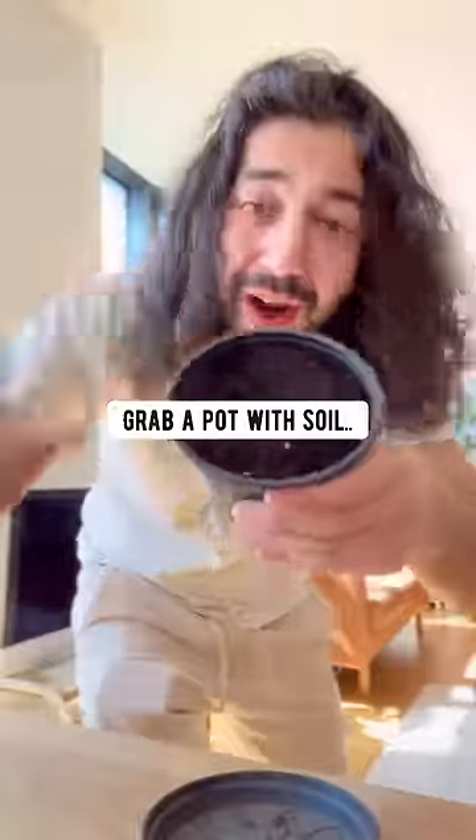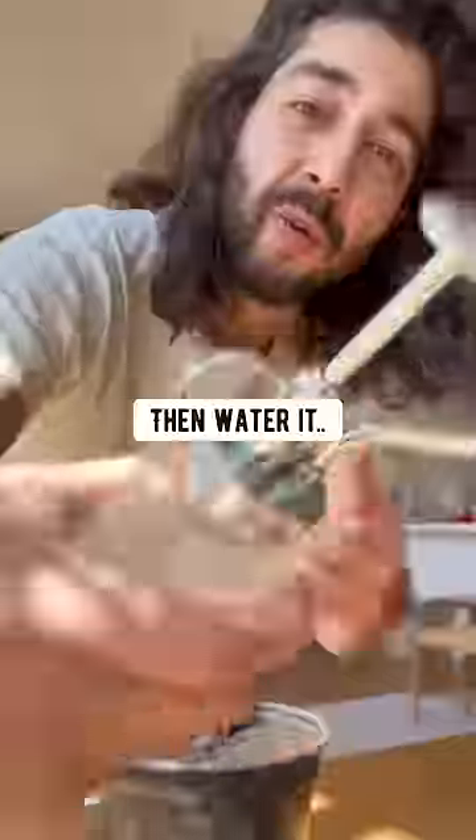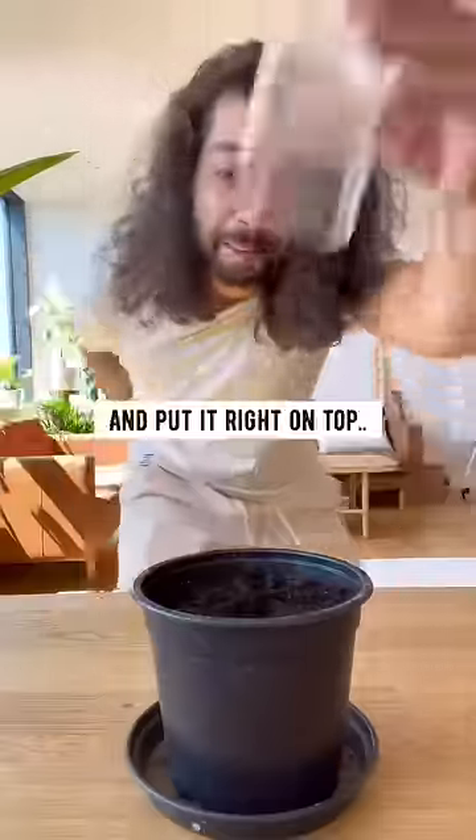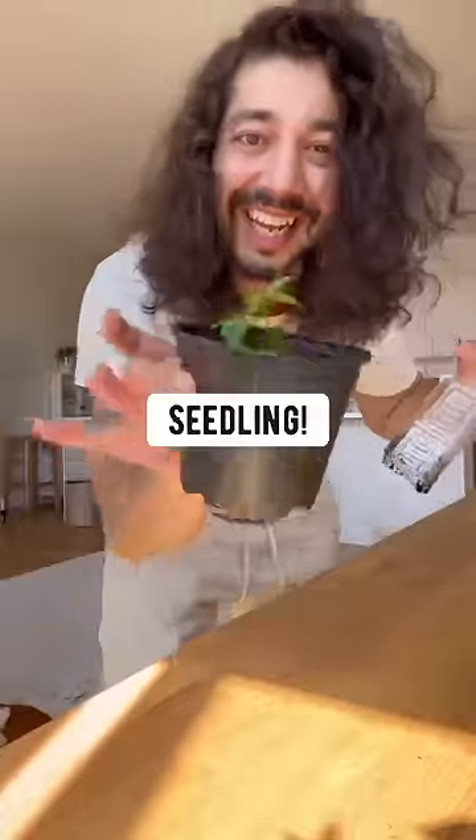The next thing you want to do is grab a pot with soil and plant the sprouted seed tail down. Then water it. Put the bottom off a plastic bottle and put it right on top. Place it on the windowsill and pretty soon it'll grow into a seedling.